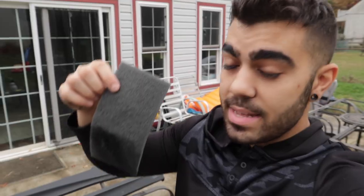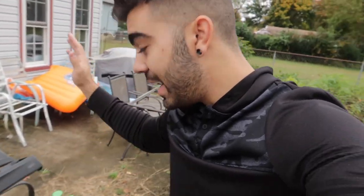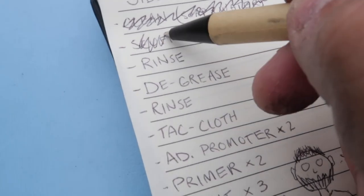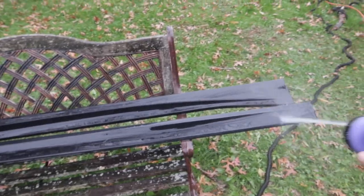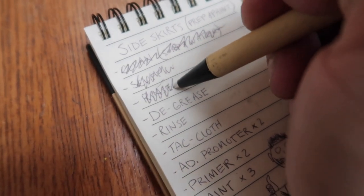Check this out. This is why the next step is so important. Look at all that stuff on the actual scuff pad. We need to spray it with degreaser and get all that off. Let's check in on our checklist. Scuffing is done. Now, we need to rinse the side skirts. Rinsing done.